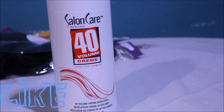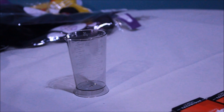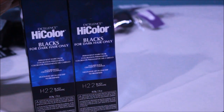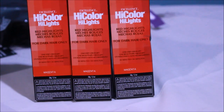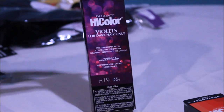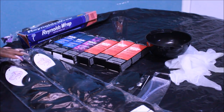Now let's start with the hair color. You're going to need some volume developer — I'm using 40 cream volume developer, but you can use any level you want. I'm using this because I really want it to be bright. You'll need a mixing bowl, some brushes, and a color beaker to measure out the developer. The colors I'm using are: High Color Blacks H22 Black Sapphire, High Color Highlights in Magenta (three of them), and High Color Violets H19 True Violets. You'll also need some gloves.